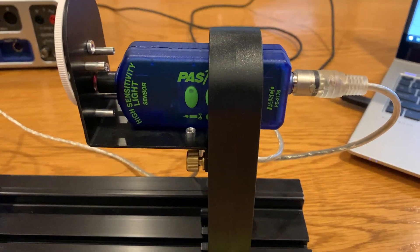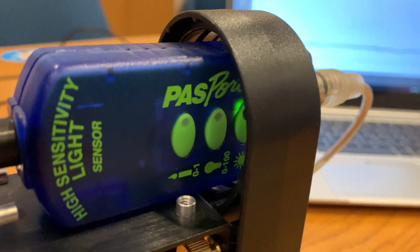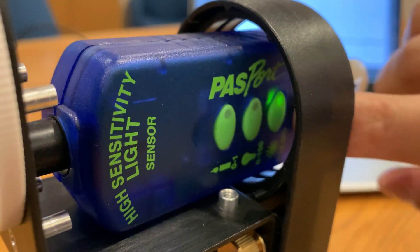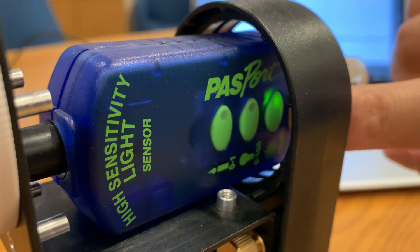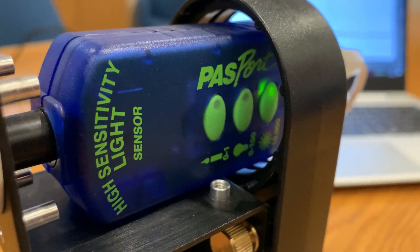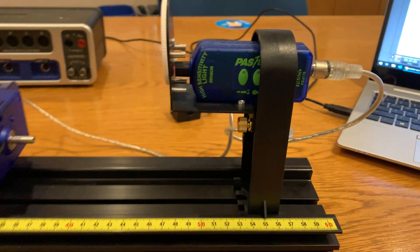On the high intensity light sensor, you want to put the sensitivity on the lowest setting. You can see that the bottom one there is pressed — that means it's the least sensitive, and that way we'll get the best data for our setup.